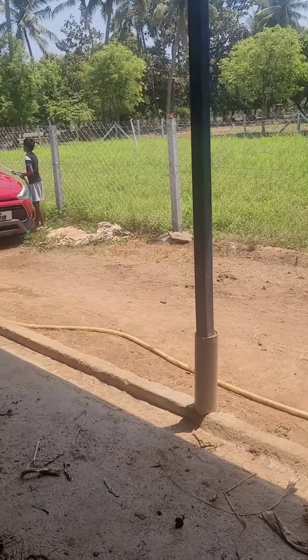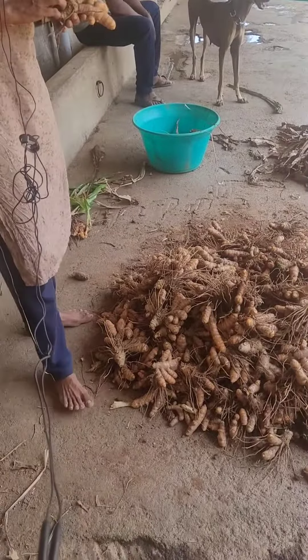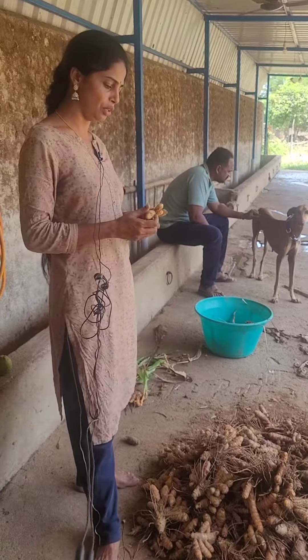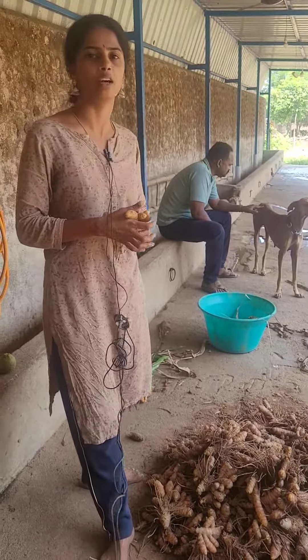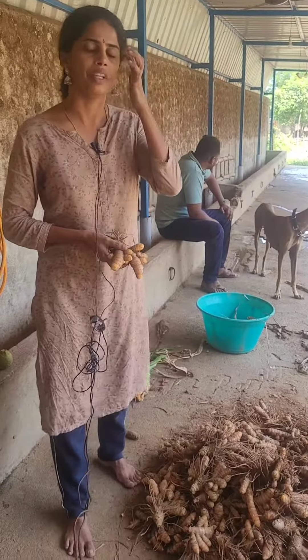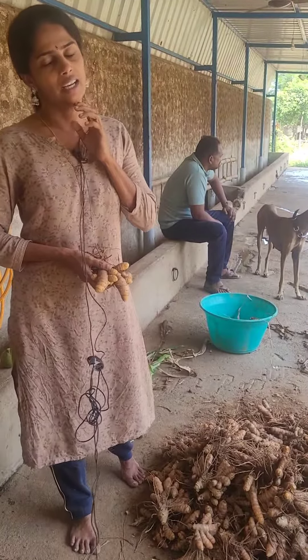If you look at the vangara vangar, you can add added color. This is the main source. If you add the added color, you can add the added color. If you look at the vangara vangara, you can add preservatives in the vangara vangar.